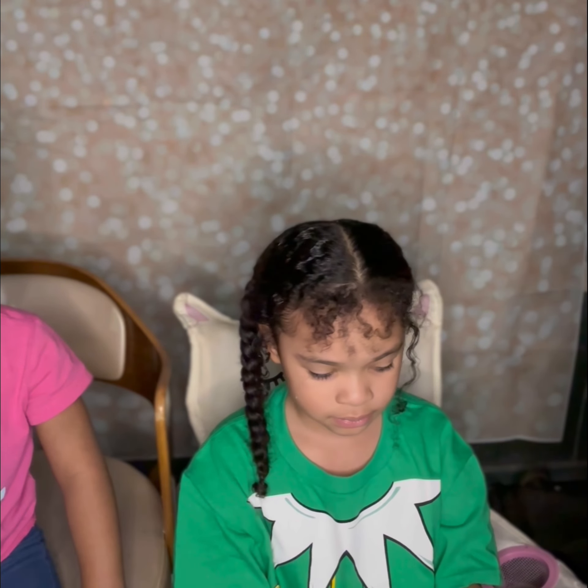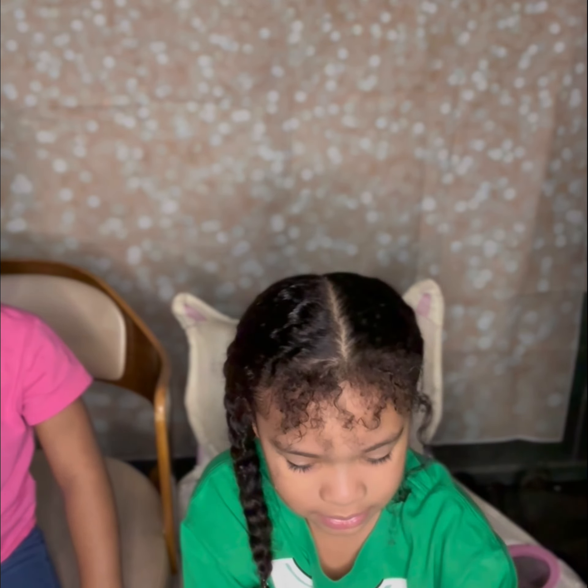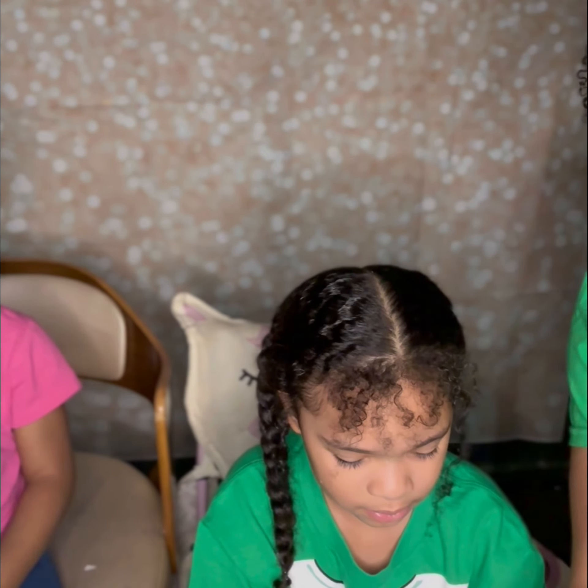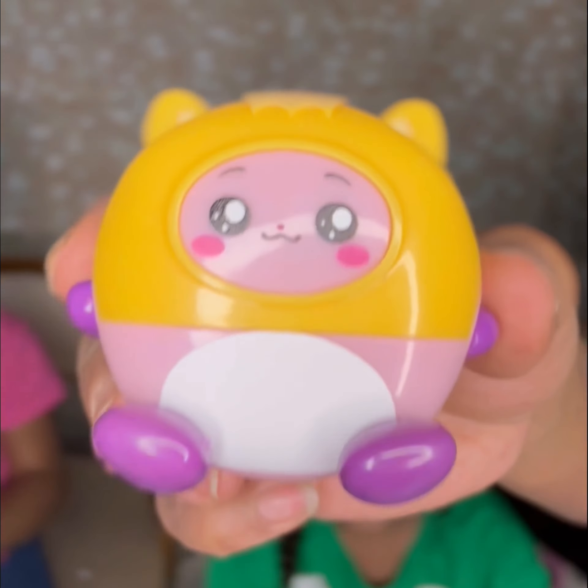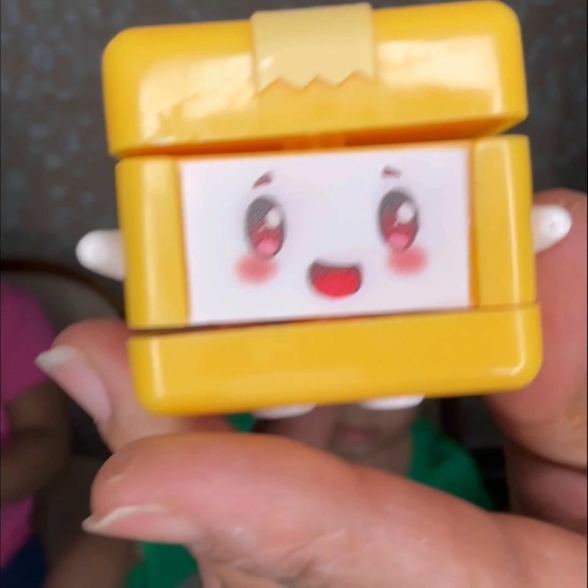Okay, so that must be the two mystery figures. These are our two mystery figures — we got this cute little guy here and this cool little guy here. That is super cute!